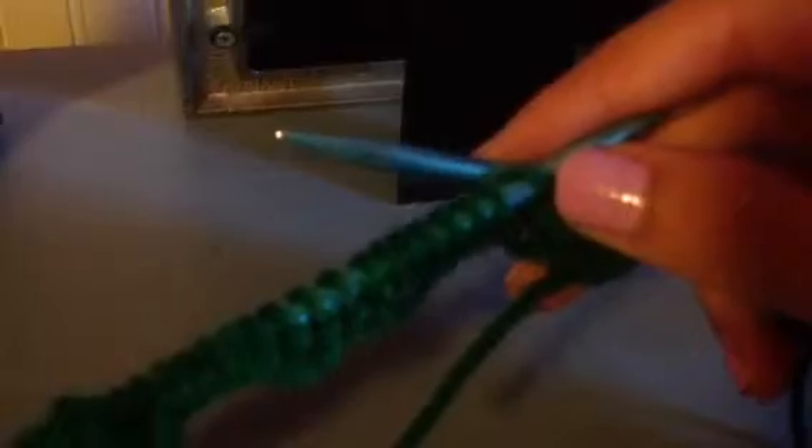Let me just move this so I don't hit the camera. Much better, sorry if it was a little bit out of focus. I always forget that you can focus it while you're filming.